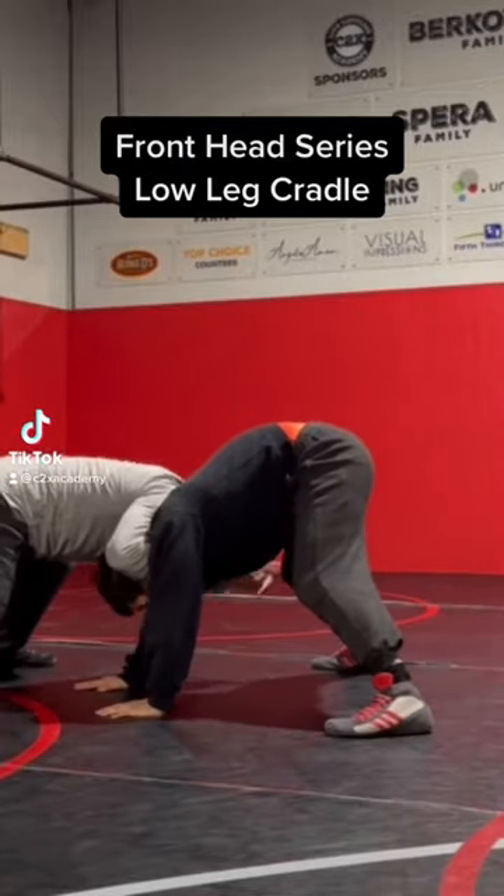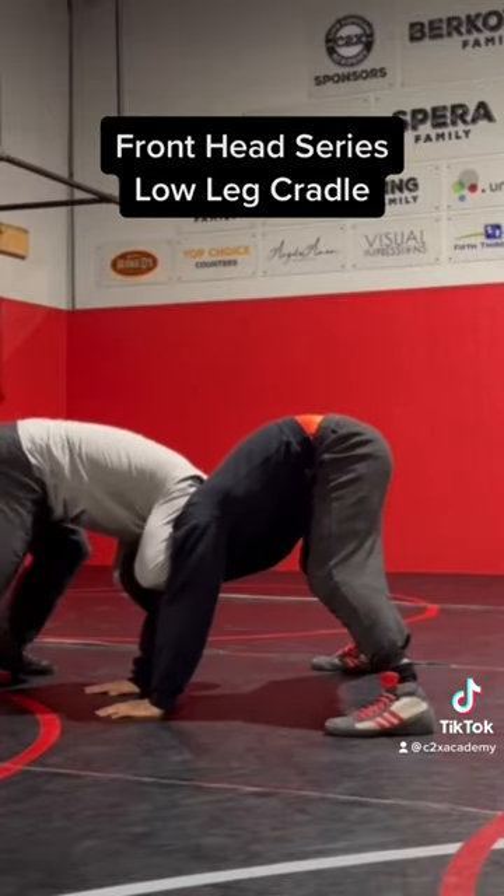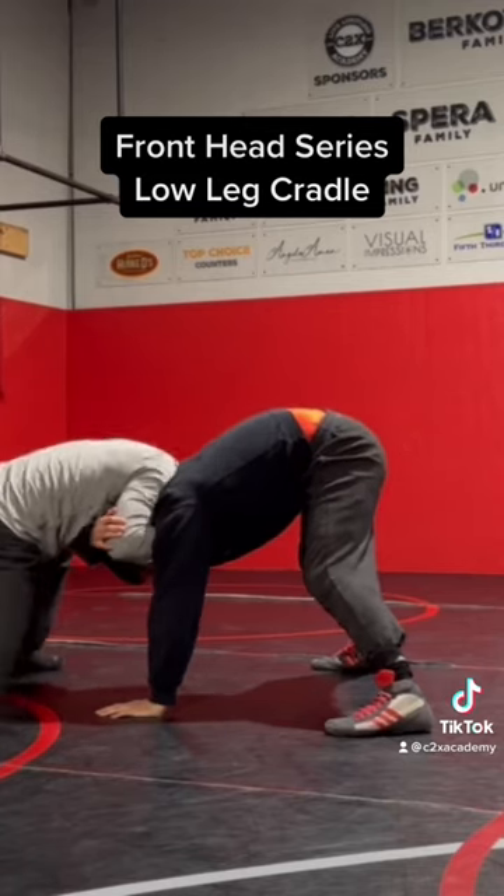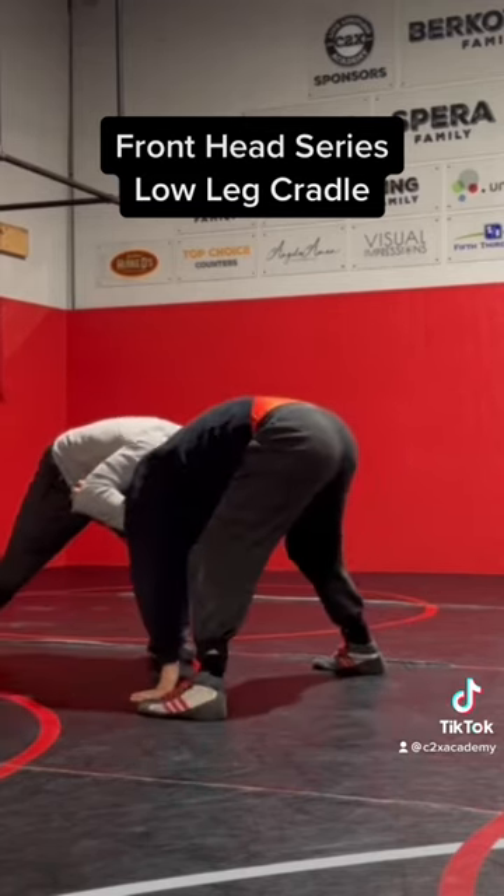The front headlock, and he stays up on his feet. So I'm gonna do the same thing — I'm gonna get nice and tight, pull this arm up, and I'm gonna circle to get him to step.